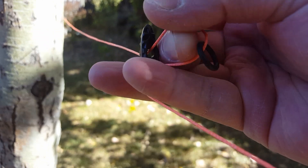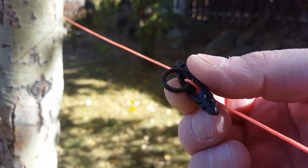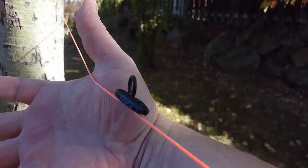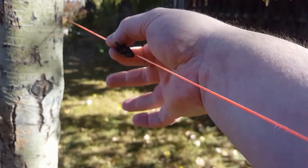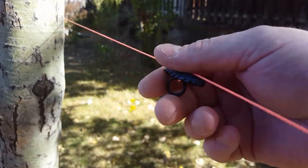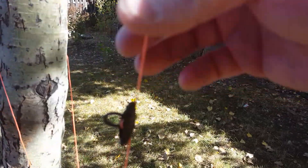When you do the lock, the toggle slides on the line so you can have a repositioning connection on your tree wherever you want. It easily slides — you don't have to pinch it, you can just grab it and slide it even if there's tension on the line.